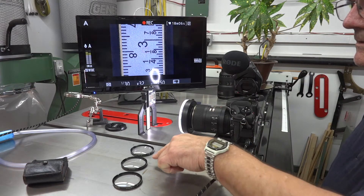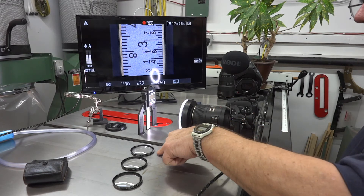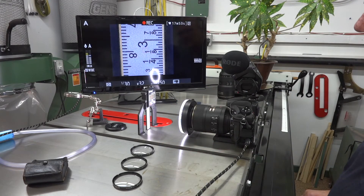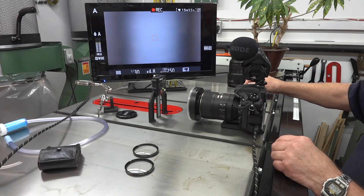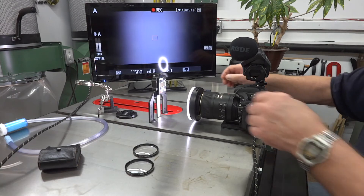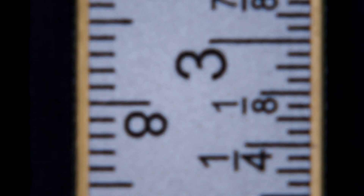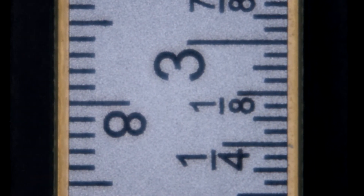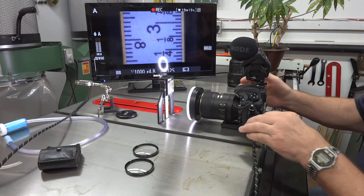These close-up filters come in 1 diopter, 2 diopters, and 4 diopters — and these glasses I'm wearing, I think they're 1.5 diopters. So I'll put on the maximum one and see. I have the 4-diopter lens attached now and let's see how it changes the magnification. I can tell right now I will not be using these lenses, because even though it is much bigger, even with just one lens it's pretty fuzzy.